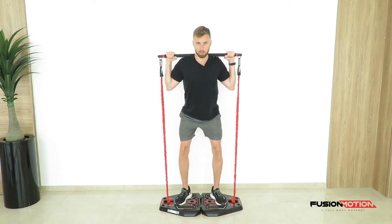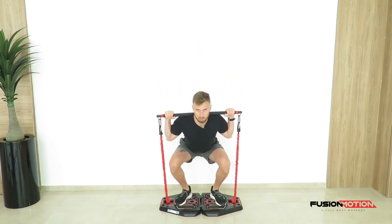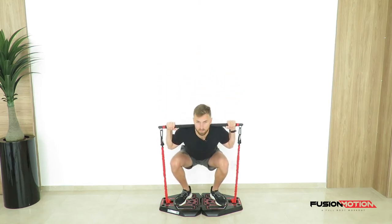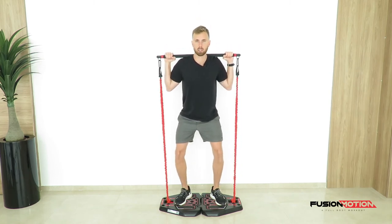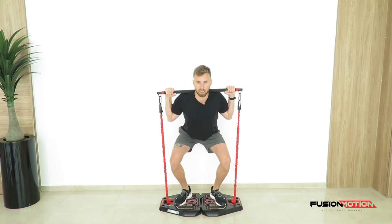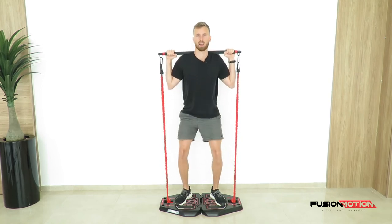Start by pushing your hips back, forcing your knees to come out and keeping your chest up. Push your knees out, push your hips back, maintaining that tension in your legs and come up.